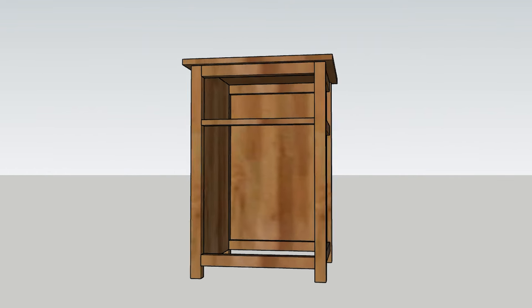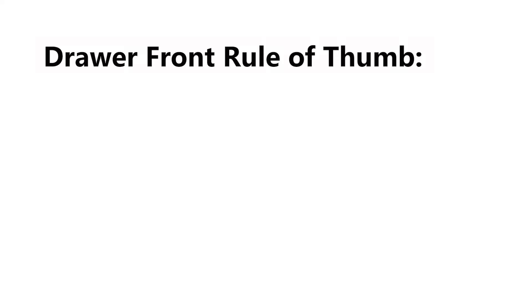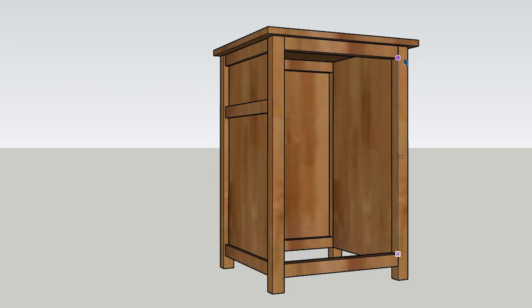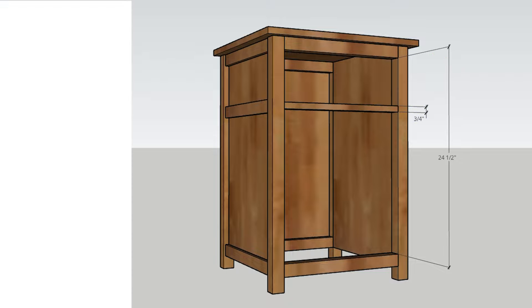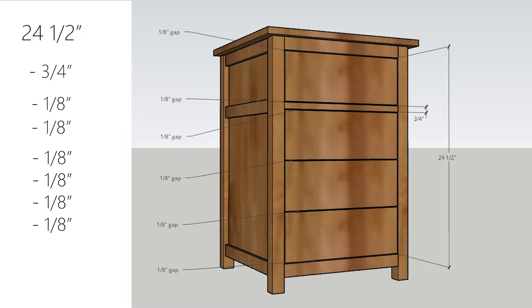Here I have a cabinet and I want to add four equally sized drawers into it, but I want the top drawer to be framed out. One rule of thumb to remember with inset drawers is that you want to leave an eighth of an inch gap around all sides between the drawer fronts and any surrounding framing. I have a 24½-inch opening and a divider — a one-by-three turned on its side, which is ¾ inch thick — so that takes away ¾ inch of my opening space, leaving 23¾ inches. I also need an eighth-inch gap above, below, and between all drawers, which is six eighth-inches of gap space, or ¾ inch. So I have 23 inches of available vertical space for my drawer fronts.